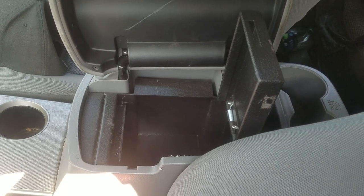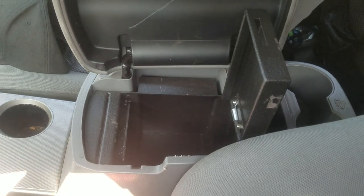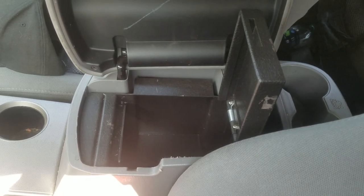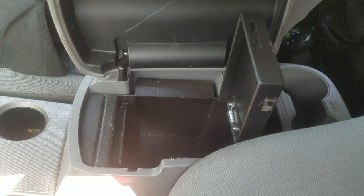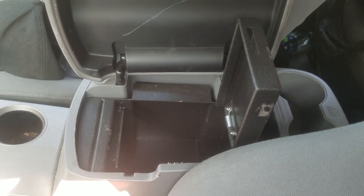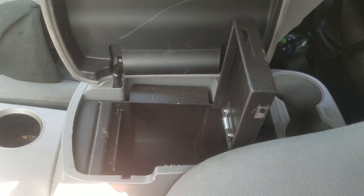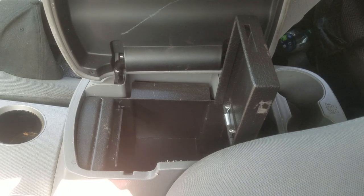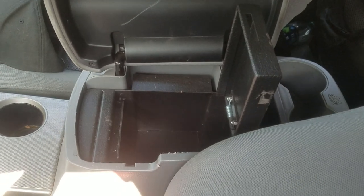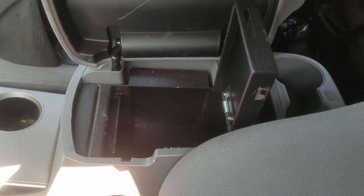I contacted Console Vault regarding this, and all they offered was to send me a new safe — putting nothing down to guarantee the safety of any firearm. They wouldn't cover the contents of the vault. I hope this helps, and good luck to you guys looking for a Console Vault or a similar product.